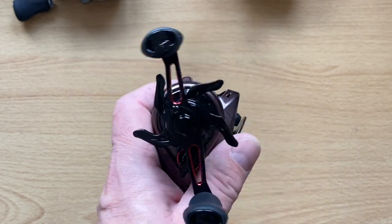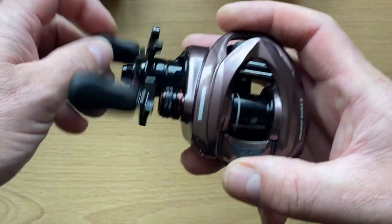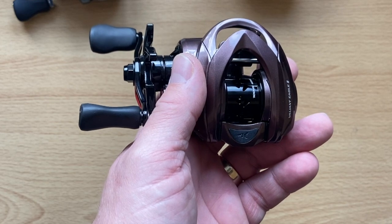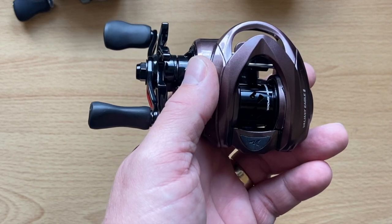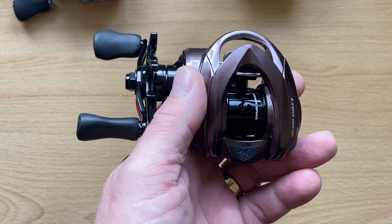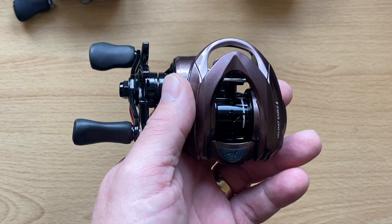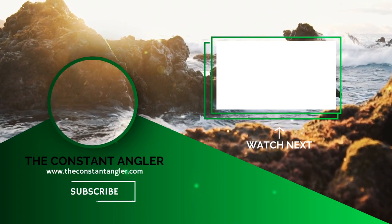I hope that helps you — maybe it's confused you some more. I haven't seen the light yet; I want to see what it does out on the bank. Cheers, the Constant Angler — catch you later. Please like and subscribe, hit the notification bell if you're keen, and spread the word.